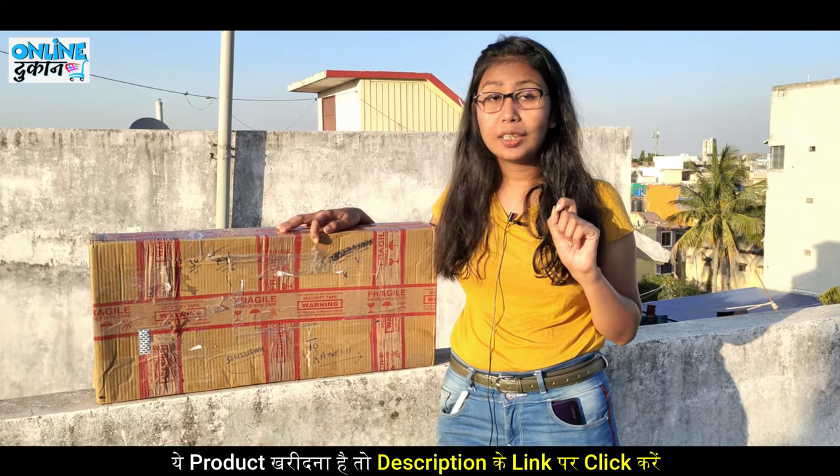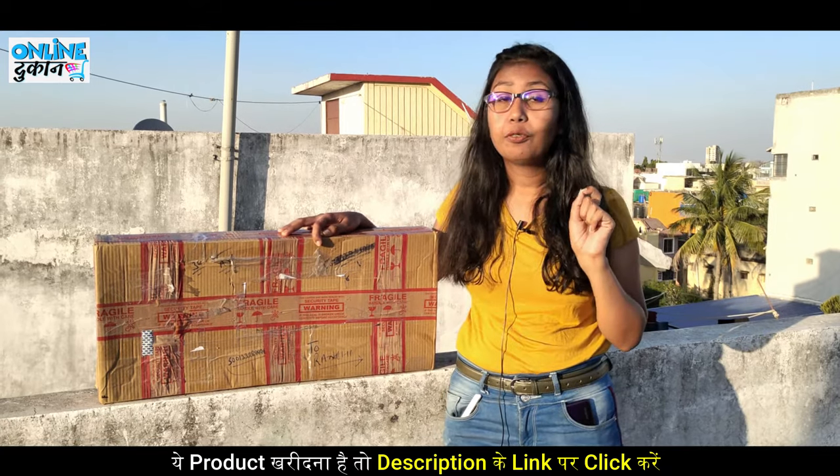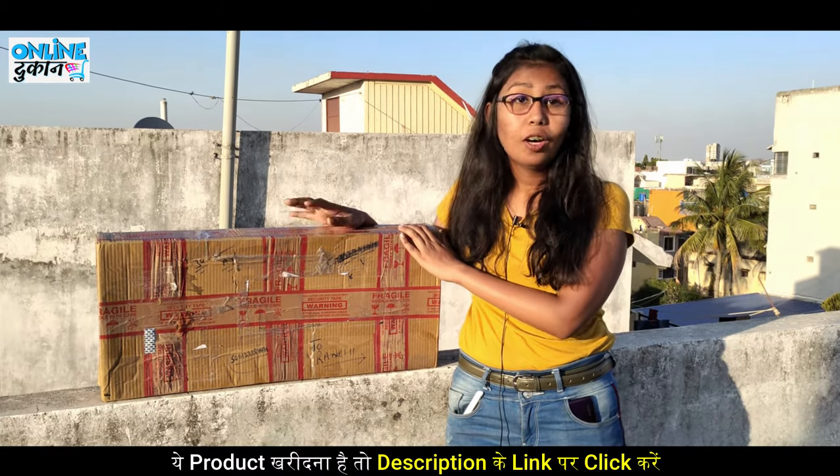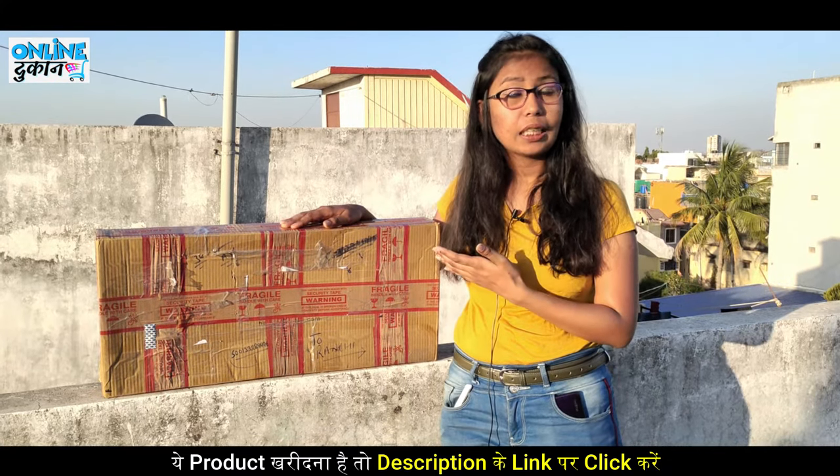Hey guys, I am Jyotiya Aswar and I am going to unbox today's HRM company wardrobe with six shelves. I have ordered it online and now I will show you how to install it.